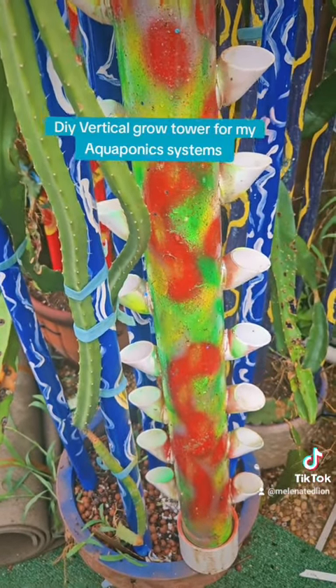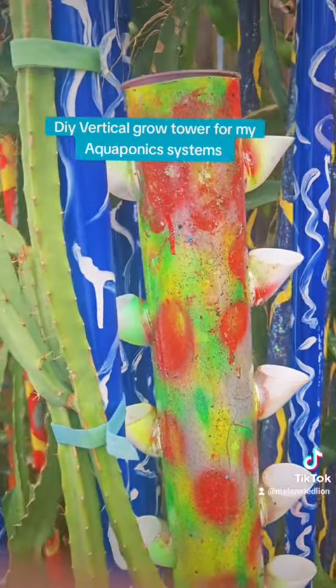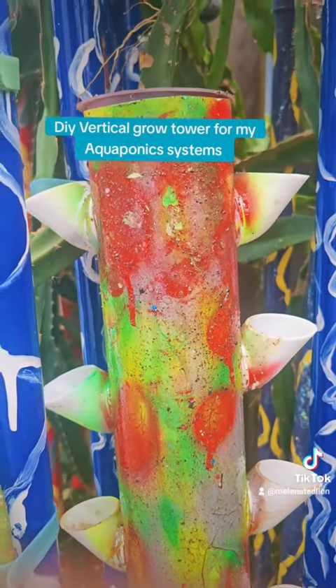Beautiful plant art — plants like to grow in bling, that's why I'm blinging things out. Until next time: DIY aquaponics, DIY solar, DIY prepping. Nobody's coming to save you.